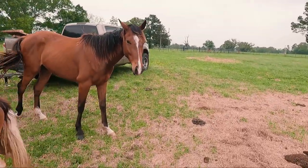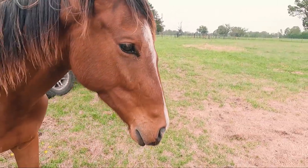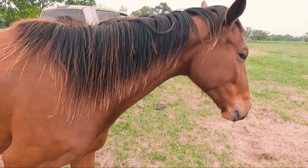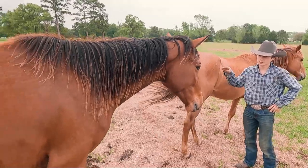Did you bang your head, dude? He's got a big old bump on his head — might have banged it against something. He has a big old welt, like he smacked his head on something.